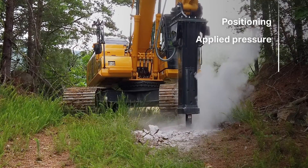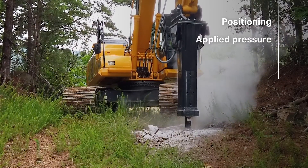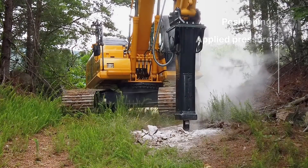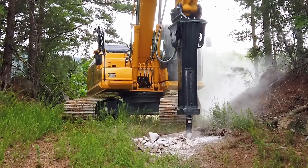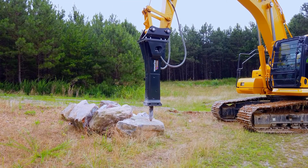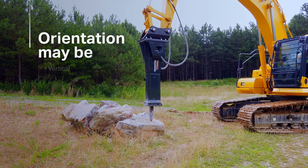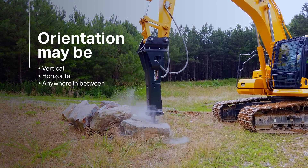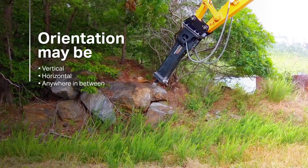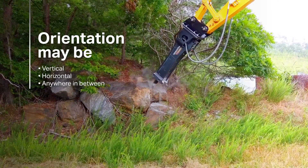Correct positioning of the hydraulic breaker on the working surface is critical to peak performance, machine health, and safety. The breaker must always be positioned perpendicular to the material so the tool moves freely in the bushing. The orientation may be vertical, horizontal, or anywhere between, as long as the tool is perpendicular to the surface.